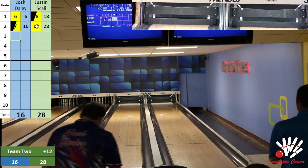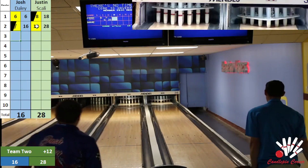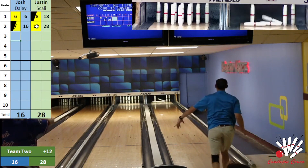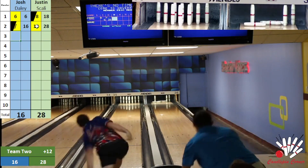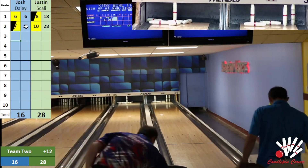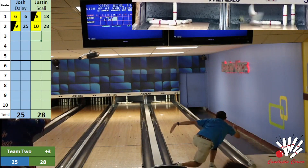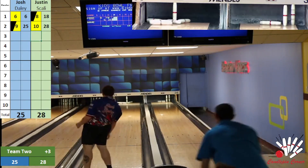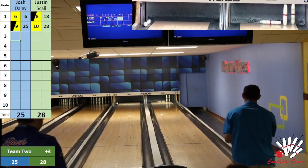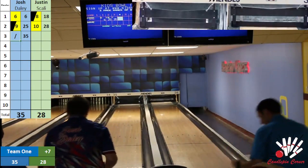16 through two for Josh Daly. Scali looking to stay on the head pin — all over it, tougher split, not much wood help. Josh back all over the head pin, looking to get his first strike — it doesn't fall back, just leaves the eight pin, but a great nine fill there for Josh. Scali looking to see if he can send something over for the spare — just plucks one. Daly a lot of wood trying to get the spare, and it does push back. Big ten there from Justin Scali — both bowlers three for three on the head pin.